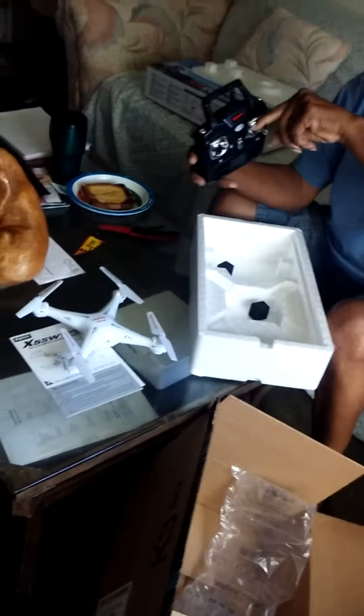Oh no. Here we got some stuff on the back. We got a screwdriver here. Red camera? I don't know. The camera's gonna come with it. We got extra props.